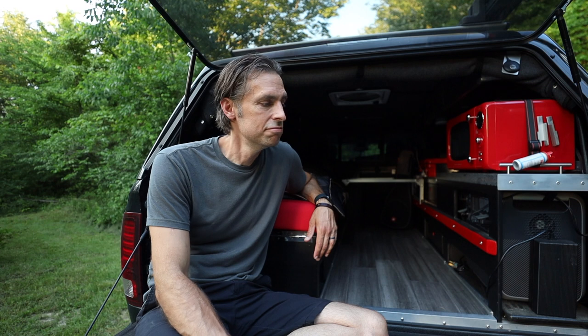Thanks for watching, and if you're new to the channel, we make all kinds of truck camping content like this one right here. I hope you found this video helpful, and we sure would be blessed if you'd join us on our camping adventures. Until next time, Godspeed.